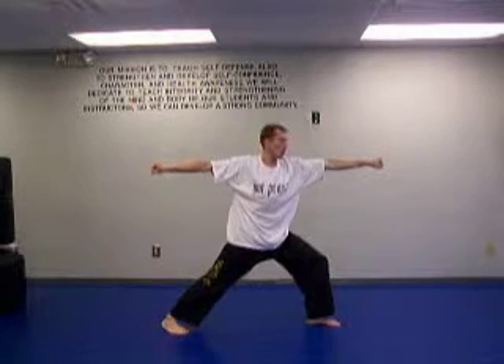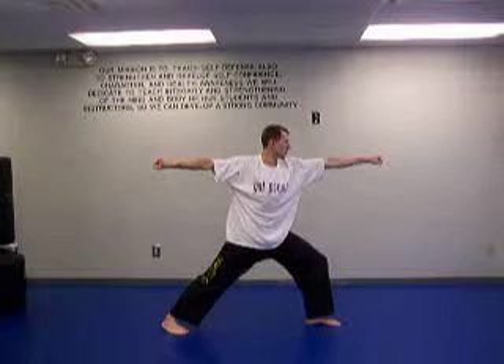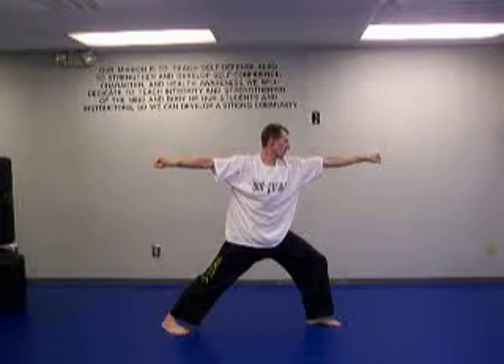We're going to hold it for a count of ten. Here we go — breathe, one, two, three, four, five, six, seven, eight, nine, ten.